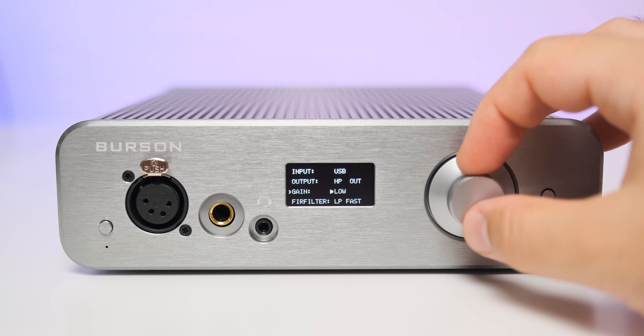A monochrome OLED screen is located exactly in the middle, showing all the important info: volume position, selected digital input, analog output, and sample rates. The volume wheel works in the digital domain and has 99 steps, so no more guessing how much power is left.